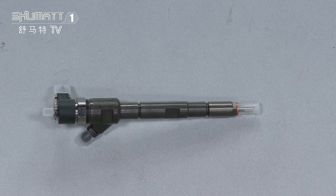This injector is applicable for Hyundai and Dodge. The engine for Hyundai is the D4CB. The OEM number is Hyundai 33800-04A600.